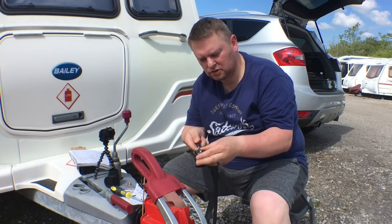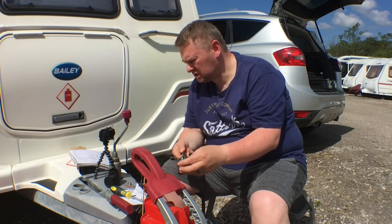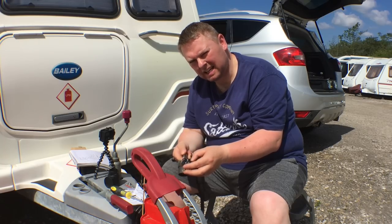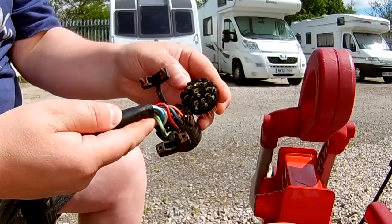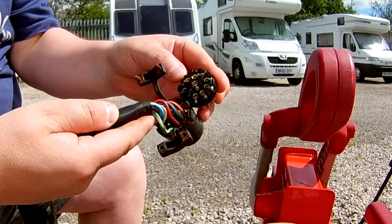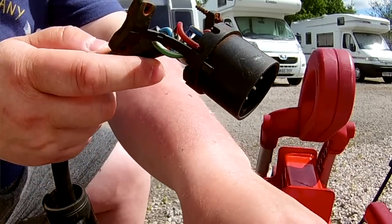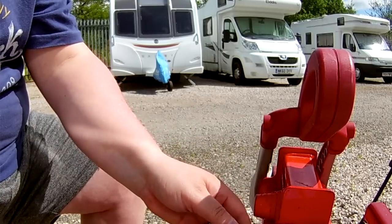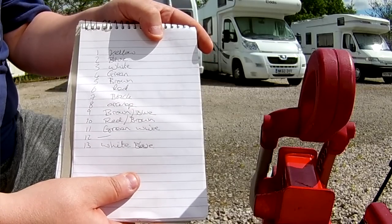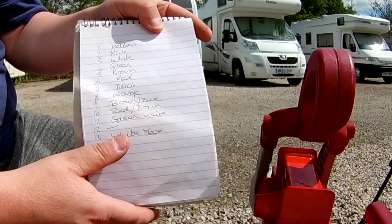What I've done is held the two plugs together and matched the numbers up. Pins one to seven are the same color, but eight upwards are slightly different colors. I've just matched them up on the plug so I know where everything's going. Pin 12 is not used, so that pin's not in use. Once I've matched them all up, I've written them down in a list so I can follow it when I take all the cables out.